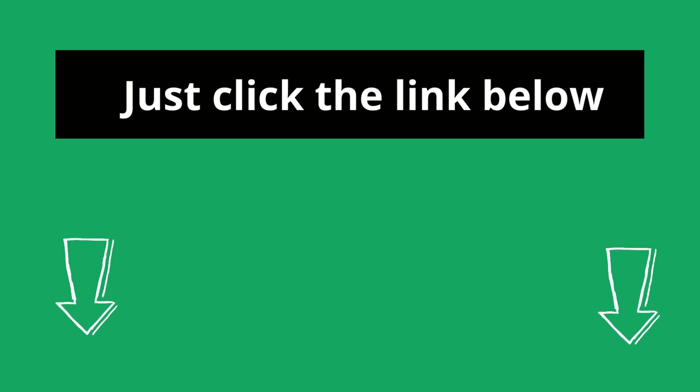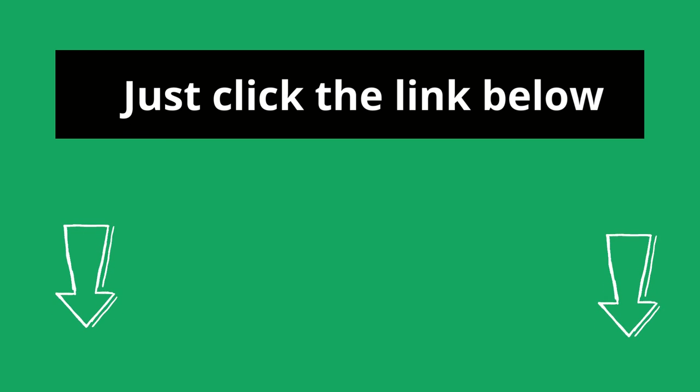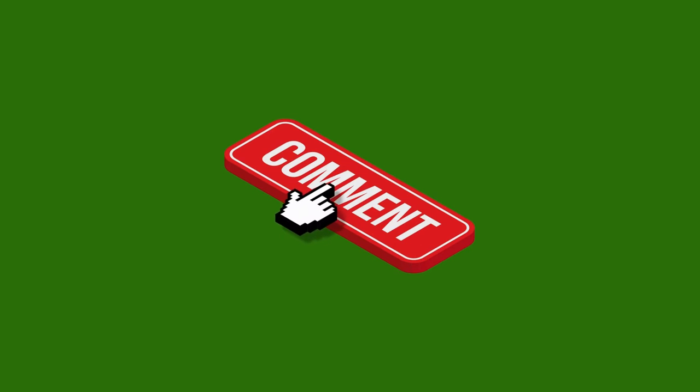Just click the link below, and you can read all about the research we have done on this topic. See you inside the blog post, and let us know if you have any more questions in the comments below. Have a great day, and thank you for checking out TalkLeisure.com.